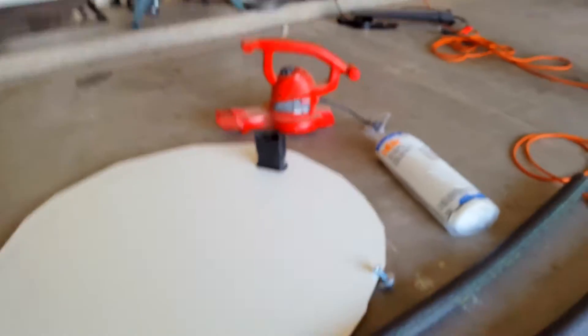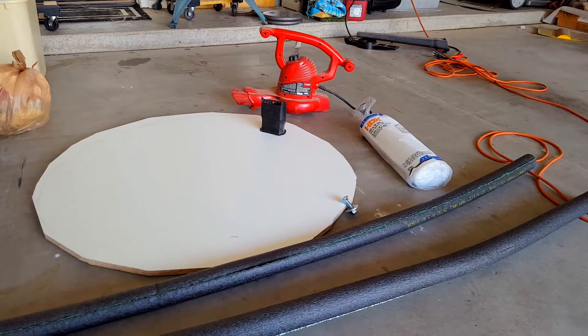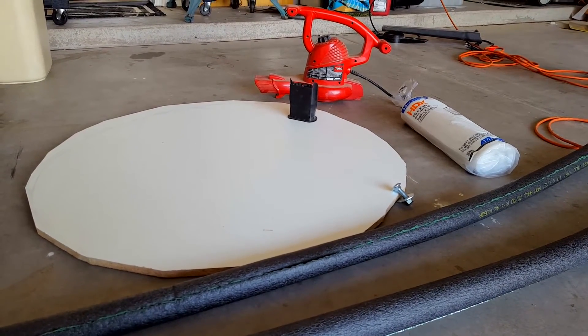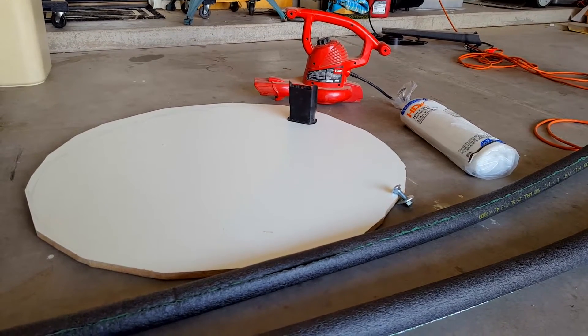It is actually really, really easy to build. Basically, you're going to need plywood, a leaf blower, and some plastic sheeting and a bolt to hold the plastic sheeting down. You're going to need to cut the plywood into a circle. You can do that with pretty much anything — it doesn't even have to be perfect, it just needs to be close enough.